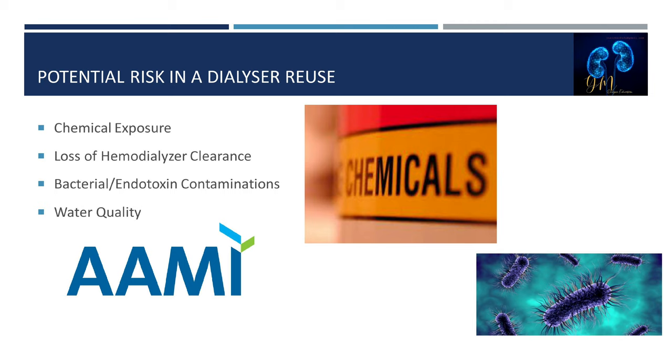Now we'll discuss the potential risks for patients participating in dialyzer reprocessing. The first risk is chemical exposure. Each reprocessed dialyzer is resterilized by introducing a germicide or high-level disinfectant. If the germicide is not rinsed out properly before the patient's next treatment, the patient may experience a chemical reaction. Symptoms, which may appear in the first 15 minutes, include burning in the extremities, blurred vision, numbness in the lips, vision or hearing loss, and even death.